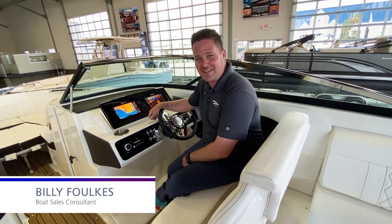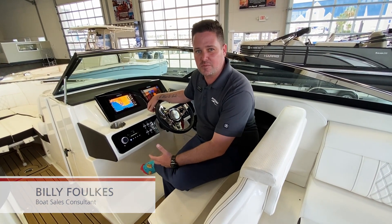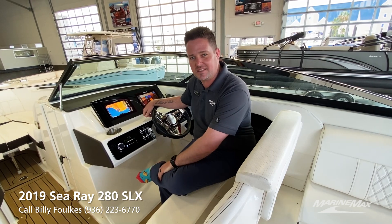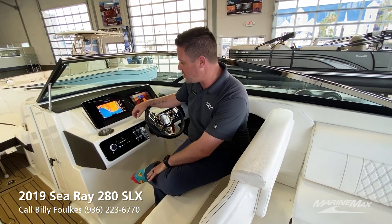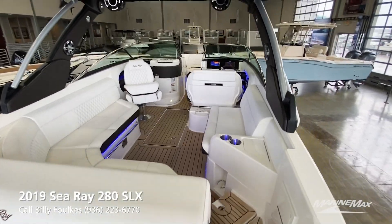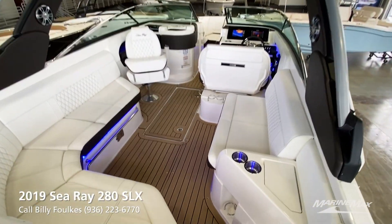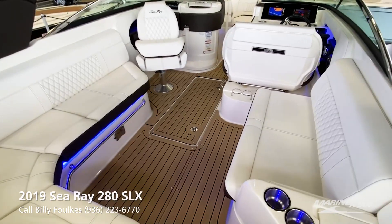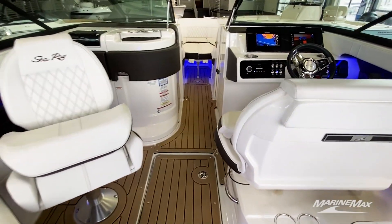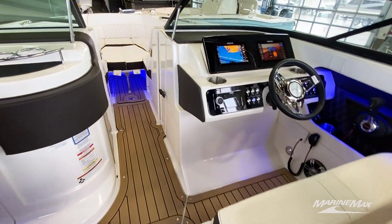Hey everyone, Billy Foulkes here with Marine Max Houston. Today I wanted to show you one of our featured boats that we have here at our location. It's a 2019 280 SLX by Sea Ray Boats. This boat is immaculate for its age — it has about a hundred hours on it. It was primarily freshwater, used in brackish water one time, and of course the engine was flushed right afterwards. I'm going to get into some of the details of this boat. I hope you guys enjoy it.